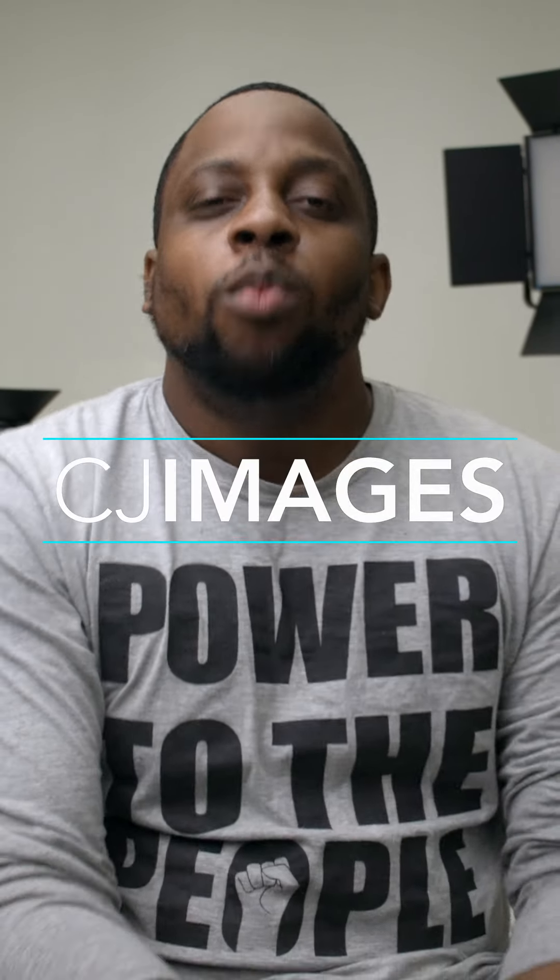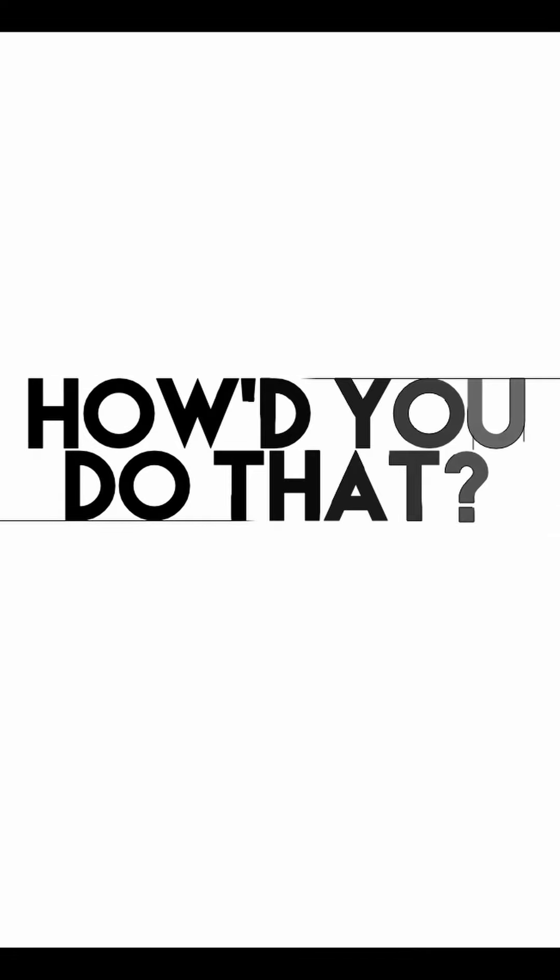Photog family and good people of Earth, welcome to the first episode of How'd You Do That? I'm going to try to do a series of videos explaining how I shot or lit a photo, and today's photo is this one.